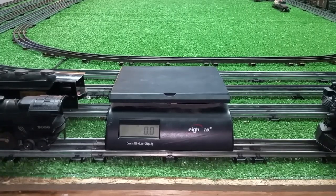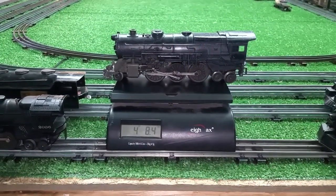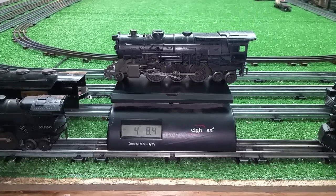This is heavy. And it weighs — wow — four pounds, eight ounces. So four and a half pounds. That is a heavy locomotive, no doubt about that.